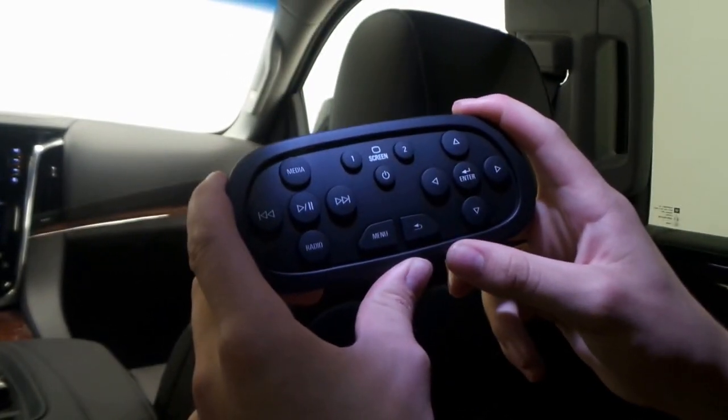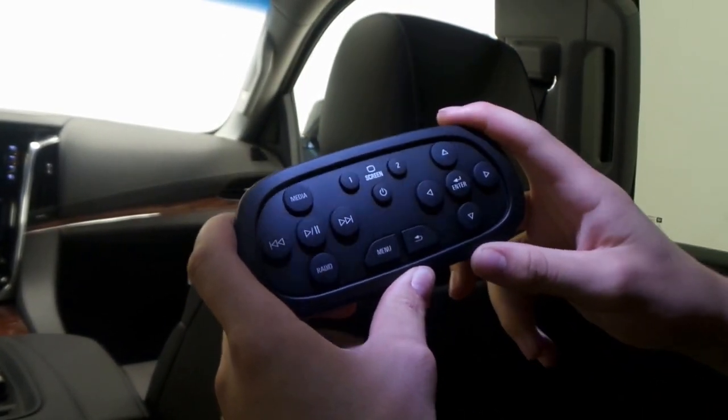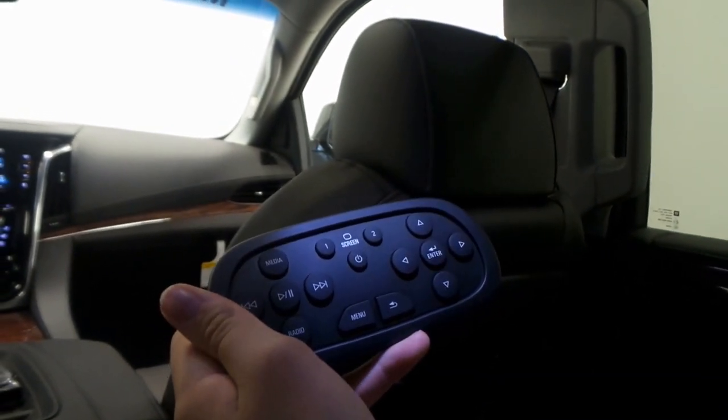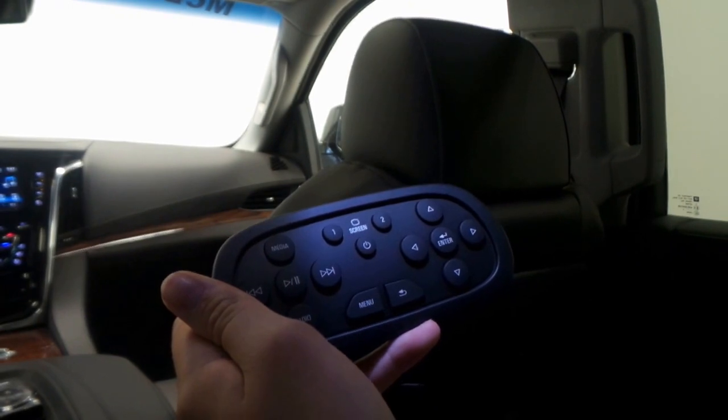Welcome to McDonald Automotive Technology Center. I'm going to demonstrate and give you a little run-through of how to use the remote that comes with the rear entertainment system package on the Escalade and the Escalade ESV.